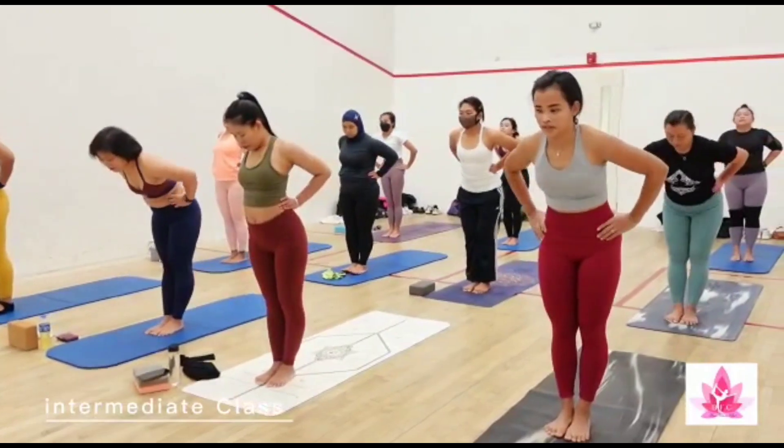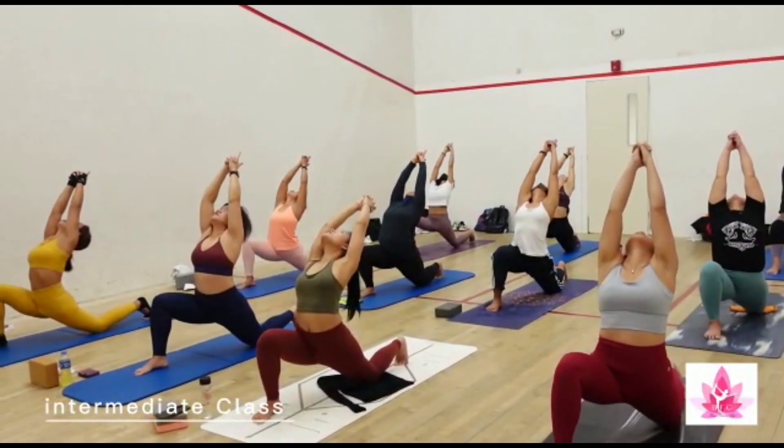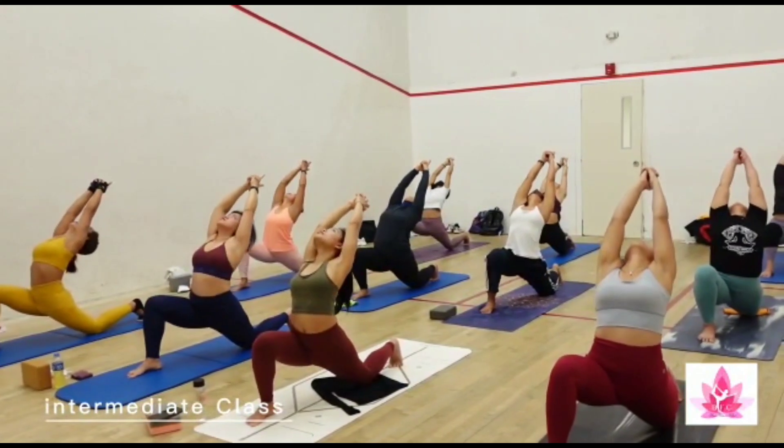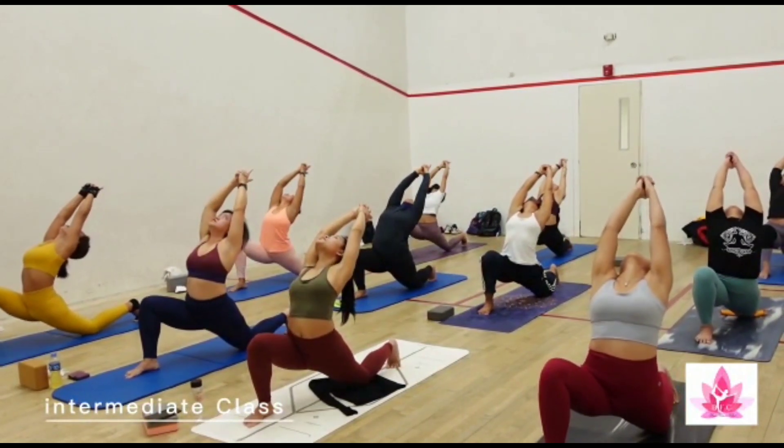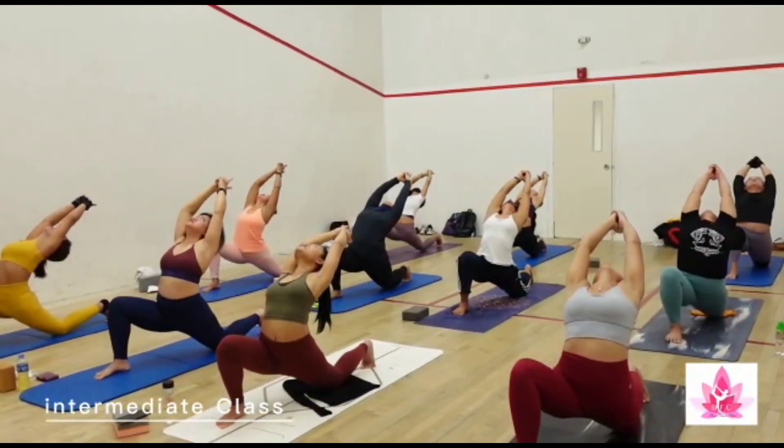Tepuk lutut, perlu lutut kalian. Inhale, chest up. Exhale, tangan ke belakang, dorong ribs ke lepas. Inhale, chest up. Exhale, tangan ke belakang, dorong ribs ke lepas. Three.